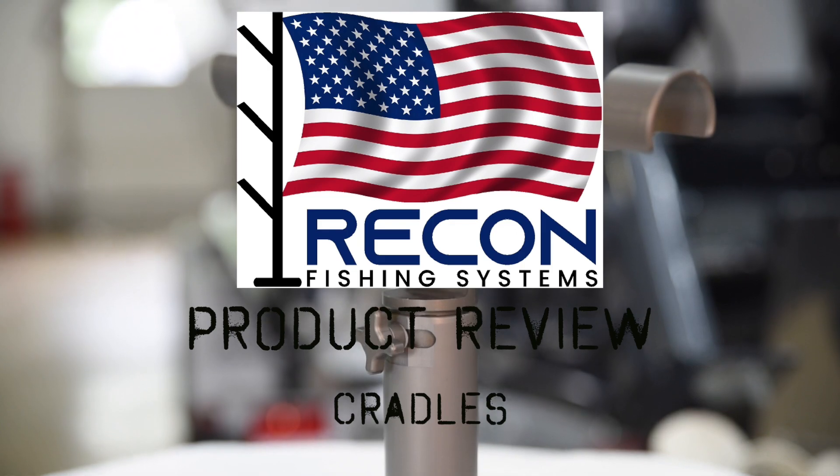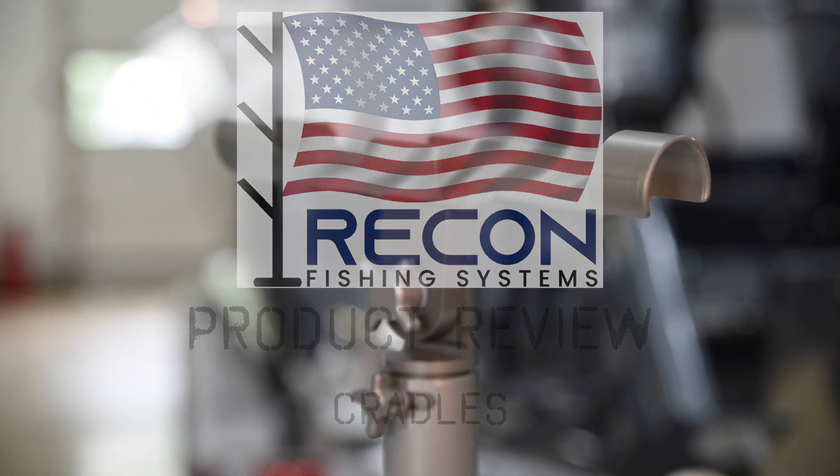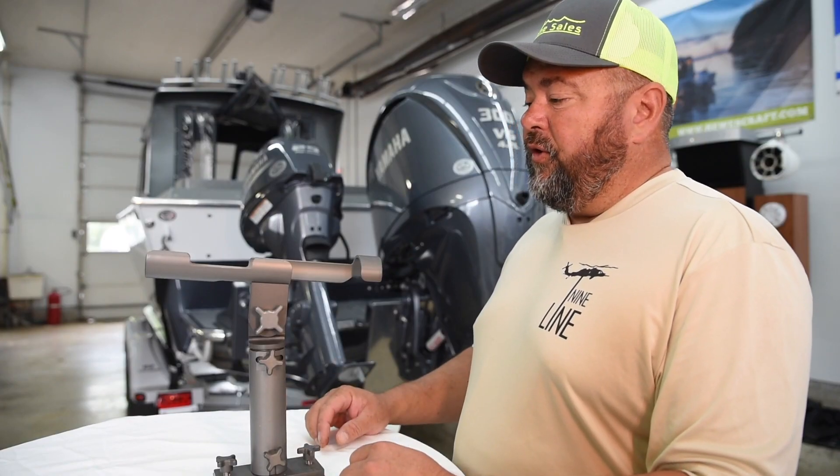This is Recon Fishing Systems Cradles. Our cradles are sold in sets with port and starboard.